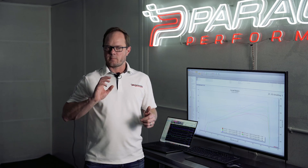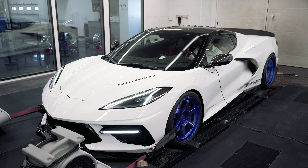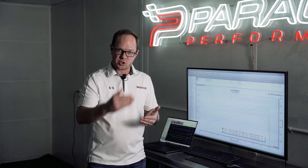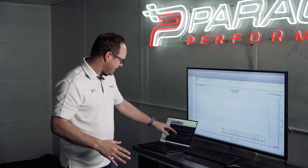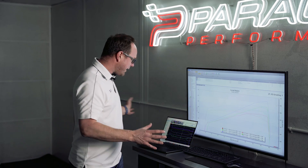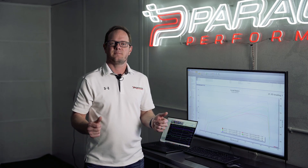While we've been here on the dyno, we've also been doing quite a few runs through the gears — just to see how the car behaves, see what happens on the shifts, and looking at the data, it's incredible. Nice, clean, crisp shifts right back onto power. Again, like this car was completely stock. So let's recap.